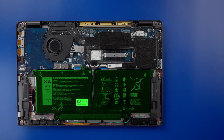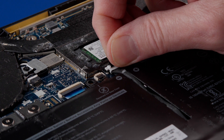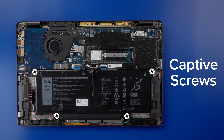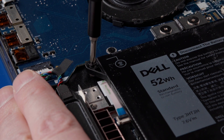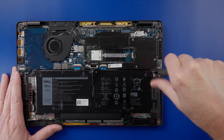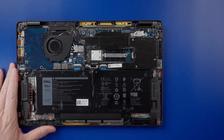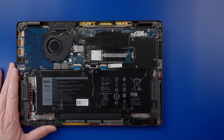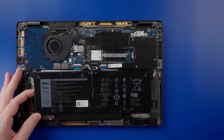To remove the 52-watt-hour battery, disconnect the battery cable from the motherboard by pulling straight up on the plastic tab on the connector. Next, loosen the four captive screws that secure it to the palm rest. Be sure to visit Dell.com and read their safety instructions about laptop batteries. Lift the battery from the system.